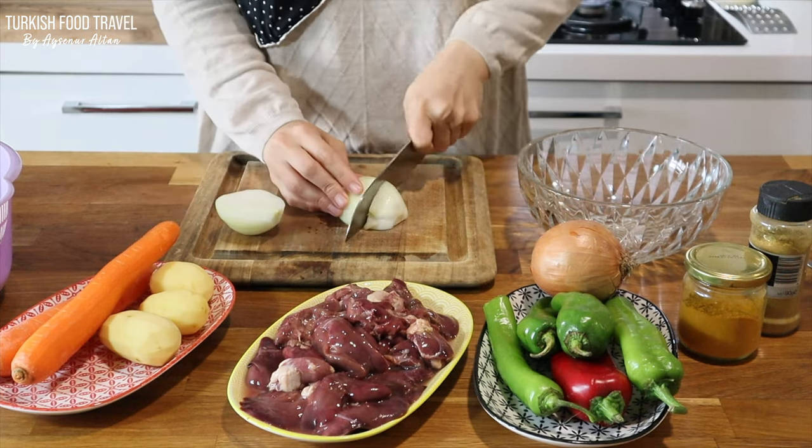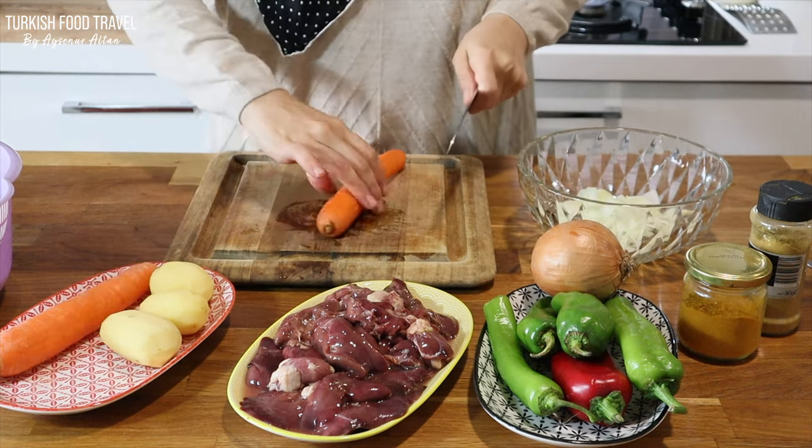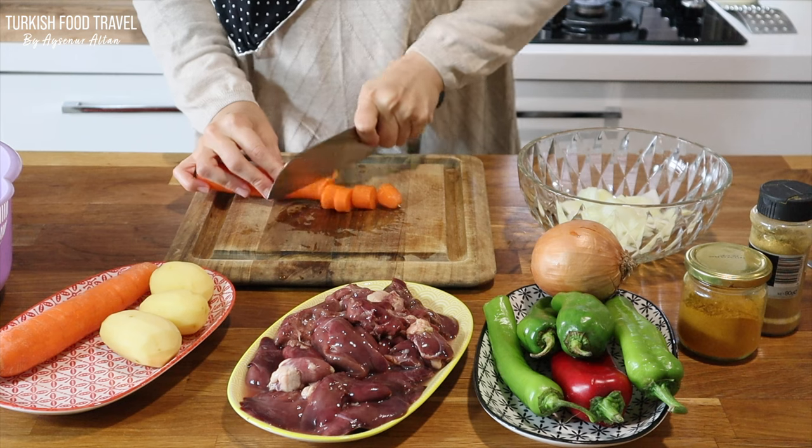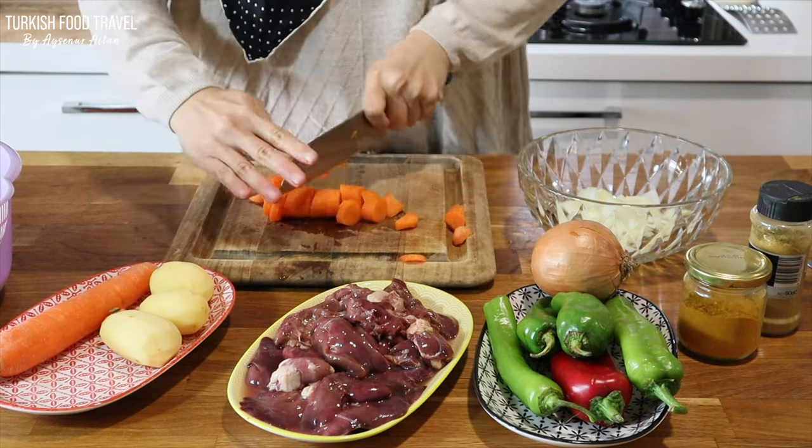I begin by chopping my veggies for the soup — roughly cutting the onions and potatoes, and a little bit thinner for the carrots since it's a hard vegetable.